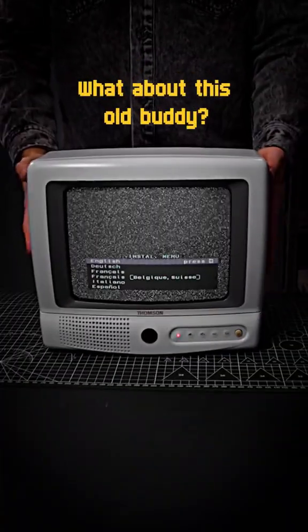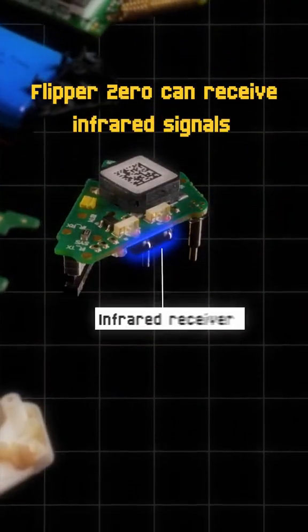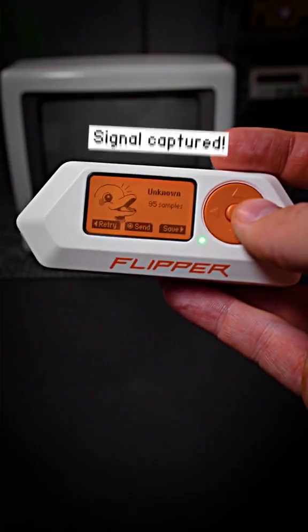But what if you have an ancient device with no signal in the library for it? Flipper Zero can learn a new remote using a built-in infrared receiver. If you have an original remote, you can easily capture its signals and create a virtual one in Flipper Zero.